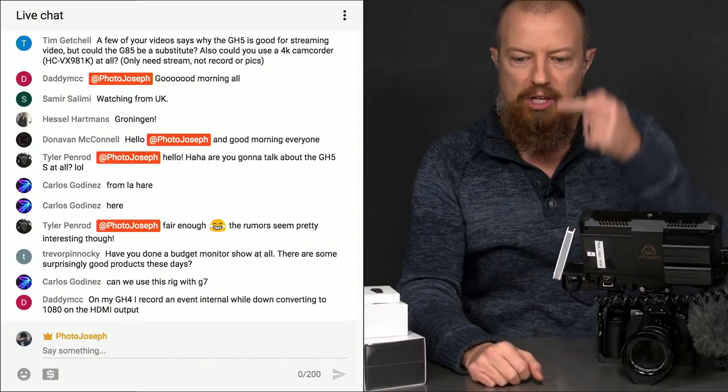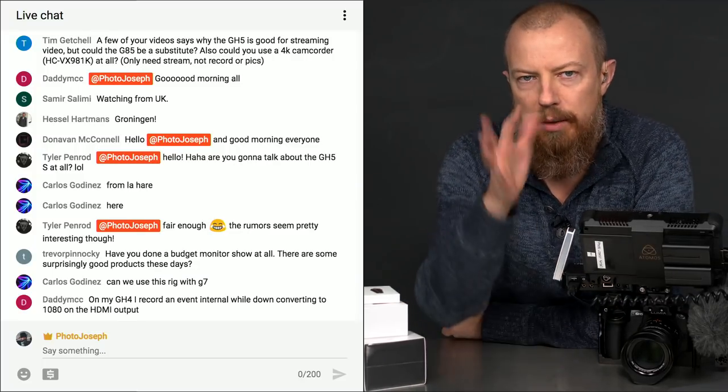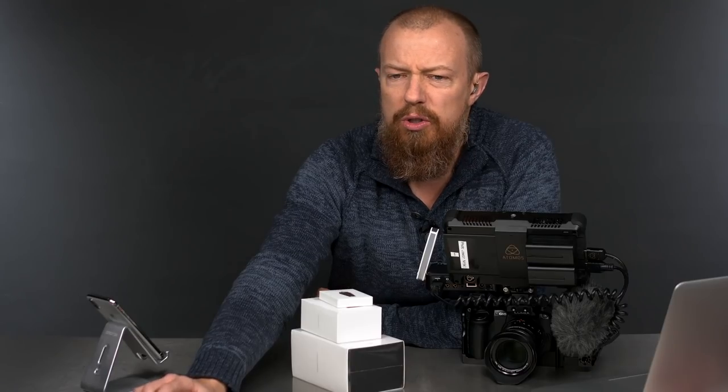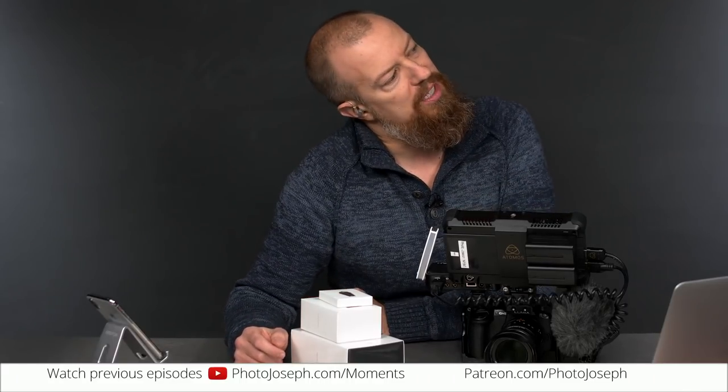You can see the little chit-chat over there. If you have a question or comment for me, make sure you type @PhotoJoseph in front of it — it helps it show up live. We're also hopefully simultaneously streaming over to Facebook. The funny thing is it hasn't actually been showing up. I'm not going to try to show it right now. Anyway, let's get into this.